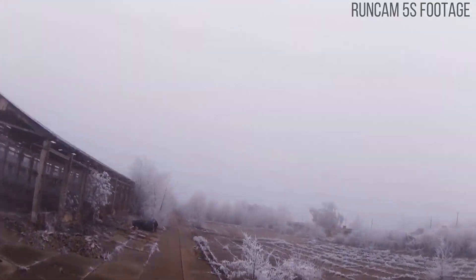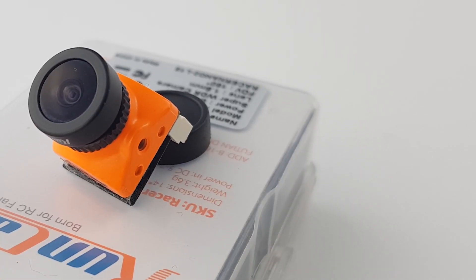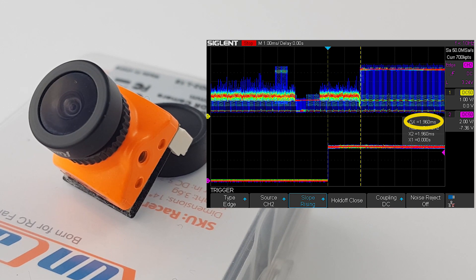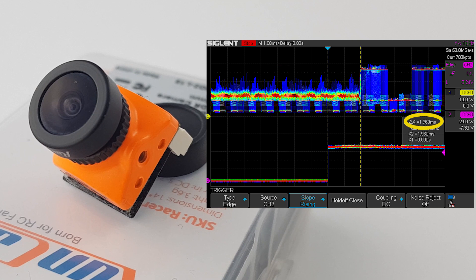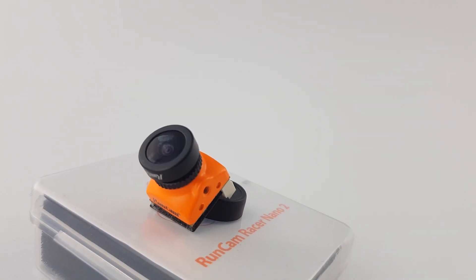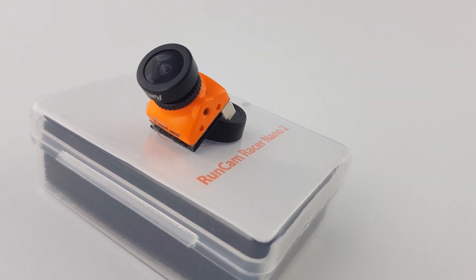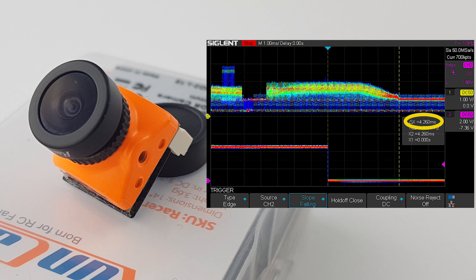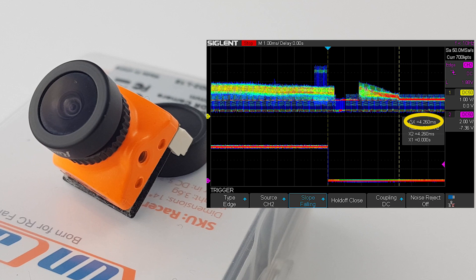For the RunCam Racer Nano 2, we got 2 milliseconds of latency, which is pretty insane, and it is exactly identical to the RunCam Racer 3. However, the Racer 3 is a Micro and this is a Nano, so I think they are using the same exact CMOS sensor. When transitioning from a light scene to a dark scene, we also got that same 4.2 milliseconds of latency, but you can also see the CMOS sensor picking it up around the 2 millisecond mark, which is really, really good. Anything below 5 milliseconds is just insane, and this is well below 5 milliseconds, so it is definitely a great camera at least in terms of latency.